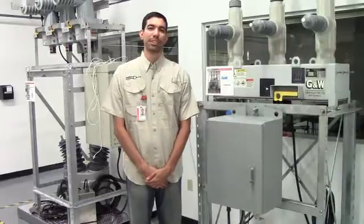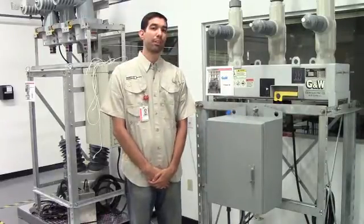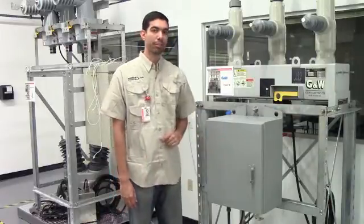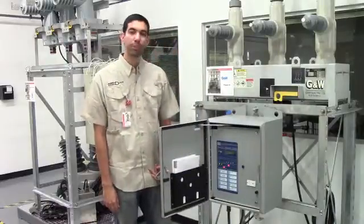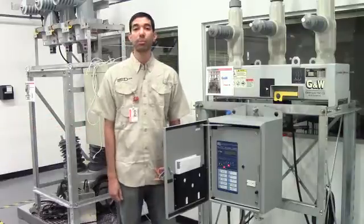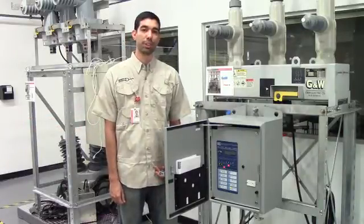Hi, welcome to Bego TV. In this episode, we'll be working with the GNW Viper S Re-Closer. We're going to be swapping out the Switzer SEL351R2 Re-Closer Control with a brand new Beckwith Electric M7679 Re-Closer Control.